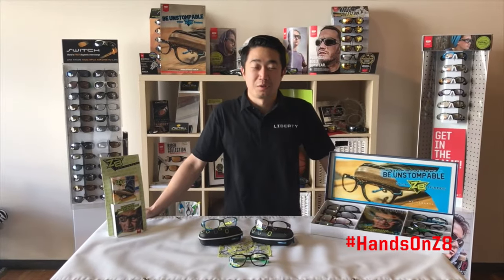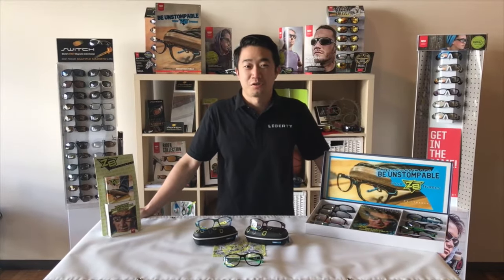Hey guys, Dan here with Liberty to show you the Z8 collection, our virtually indestructible active eyewear.